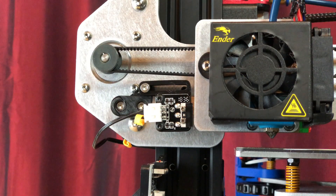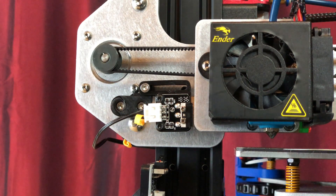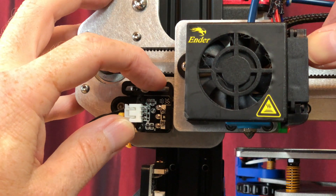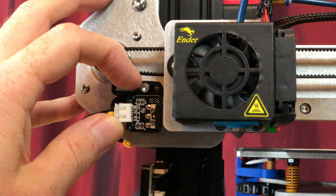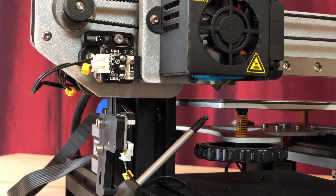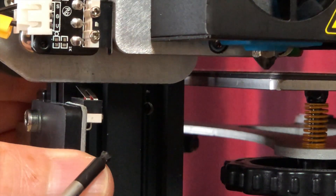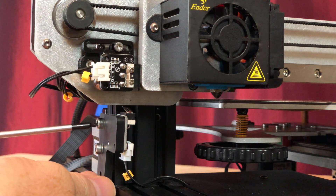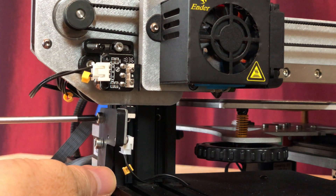Let's adjust the X-axis limit switch to set the nozzle's home position. Loosen the set screw holding the adjustable X-axis limit switch mount in place. Press the X carriage against the limit switch and slide both until the nozzle is aligned above the left edge of the bed, then tighten the set screw. Next, adjust the Z-axis limit switch: manually move the Z-axis until the nozzle is about a millimeter above the bed, loosen the set screws on the mount, slide the mount up until the switch clicks, then tighten the screws to secure the mount.